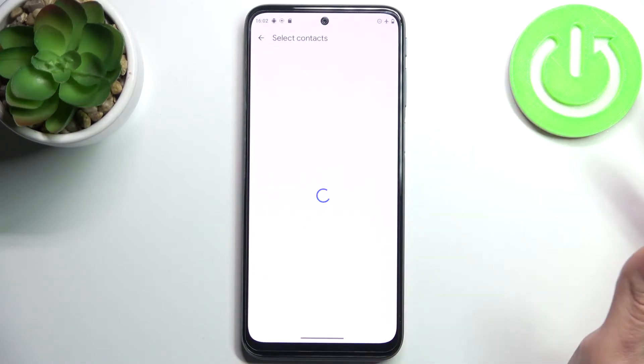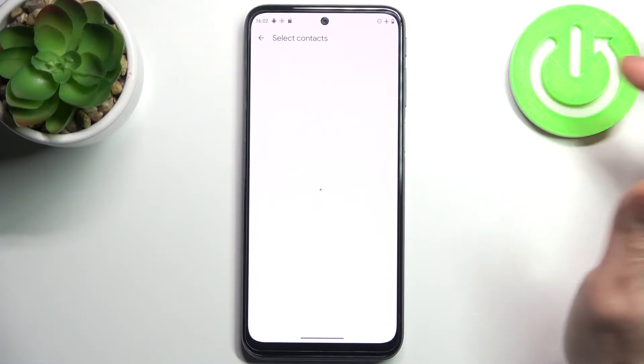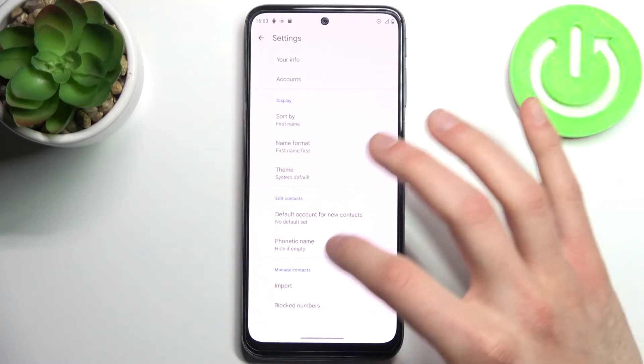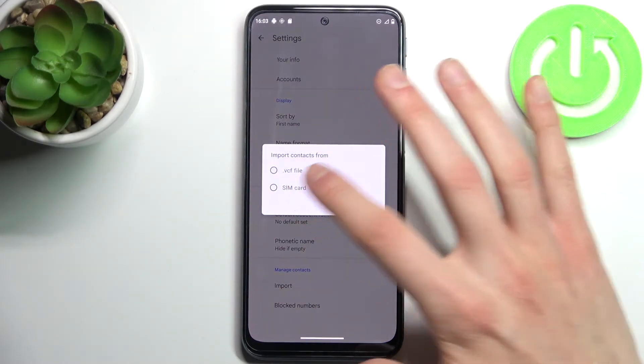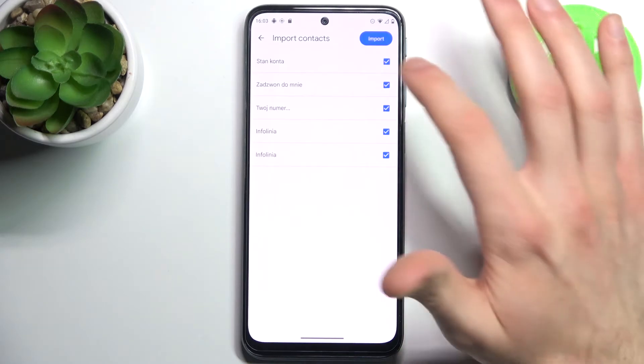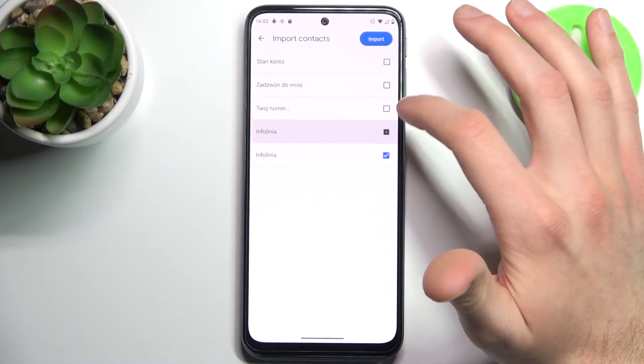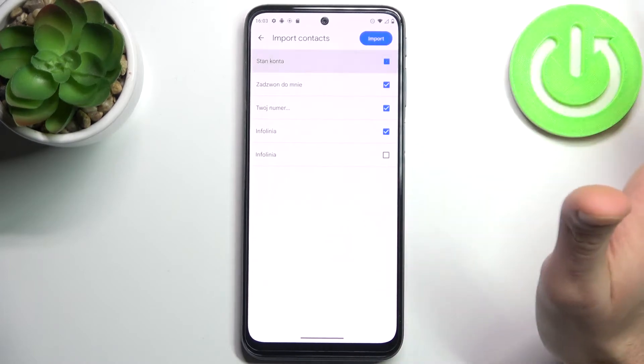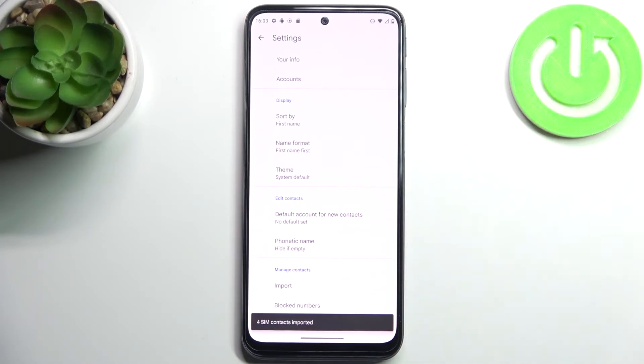Select SIM card — here you can see the numbers which you have on your SIM card. You can select which numbers you want to import, but let's select these ones and then tap import, and after that these contacts will be imported to your phone's memory from your SIM card.